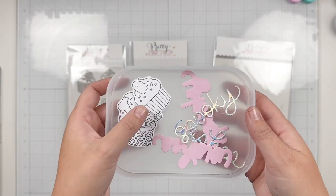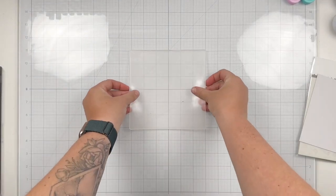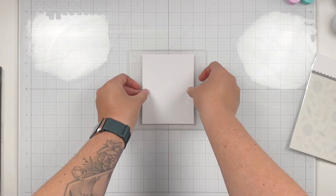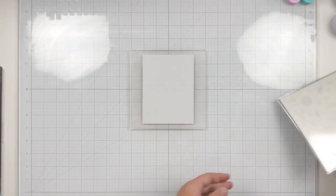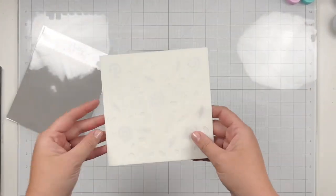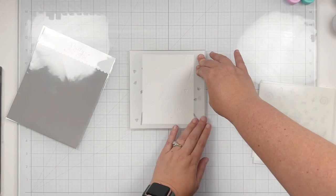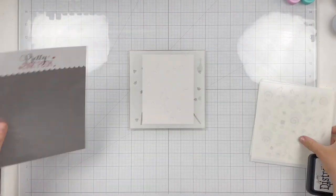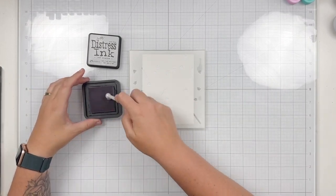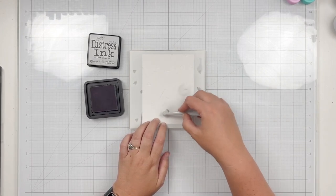I've already done my die cutting and stamping, so let's jump into creating our background. I've cut down a piece of gray cardstock and I'm going to apply it to the center of this grip mat on my glass mat so my paper and stencils won't move as I'm stenciling. I'm going to grab the A stencil to start with and use distress oxides and brushes to apply my ink, going through each layer with different colors through these layered candy treat stencils.